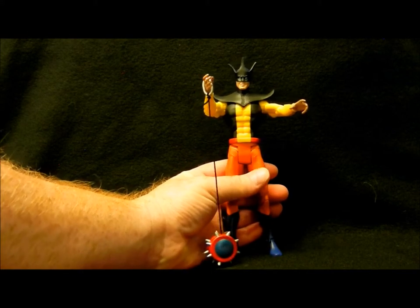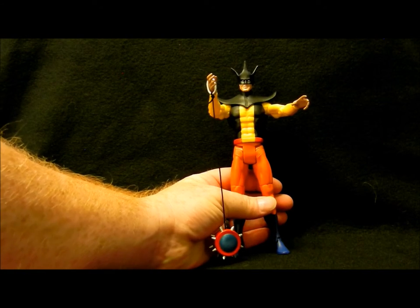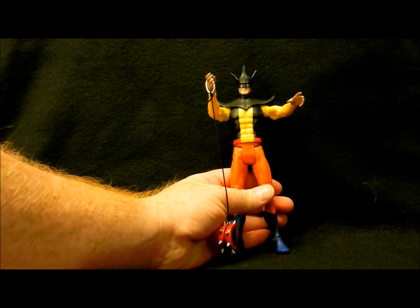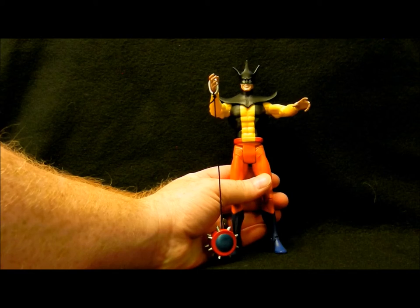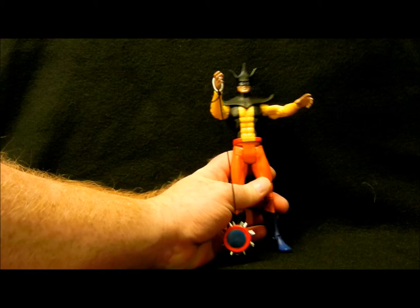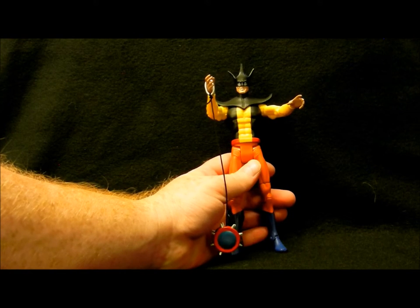In Smallville, I haven't quite reached the point where we see Toyman, but from what I've seen online, he's depicted as a heavyset man with glasses. But in Lois and Clark: The New Adventures of Superman, he's played by the incomparable George Jefferson himself — Sherman Helmsley. So I want to watch that again just to see Sherman Helmsley play him.